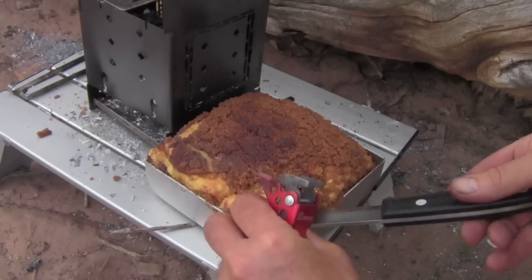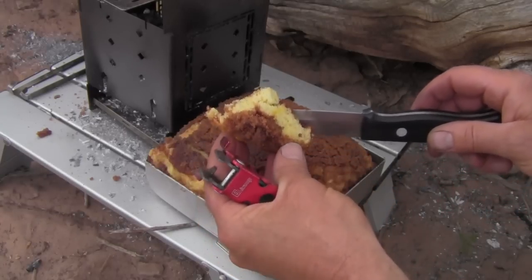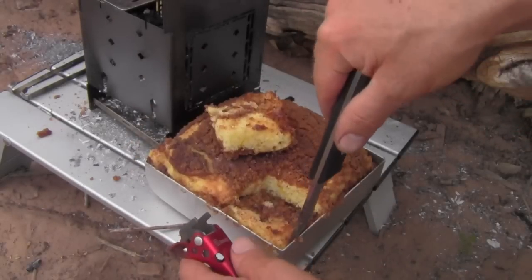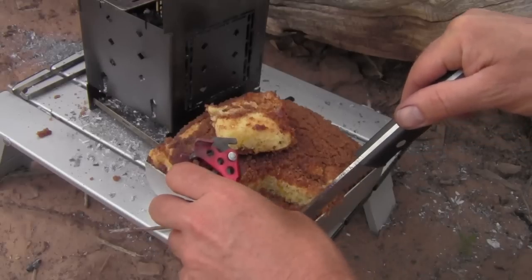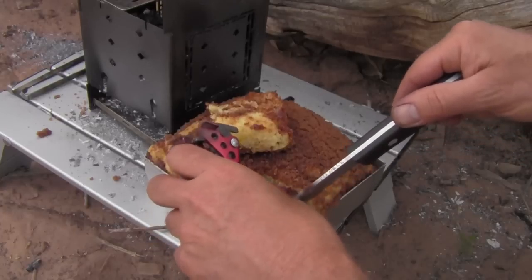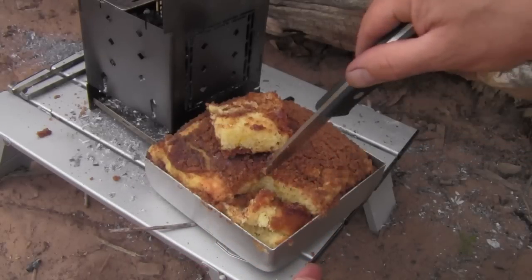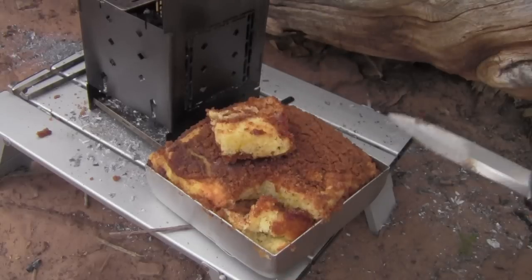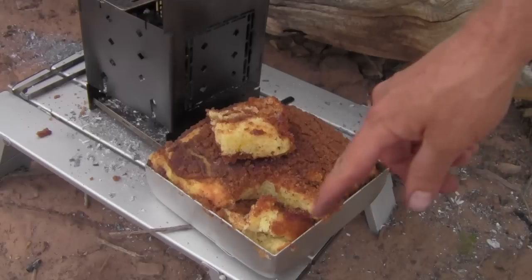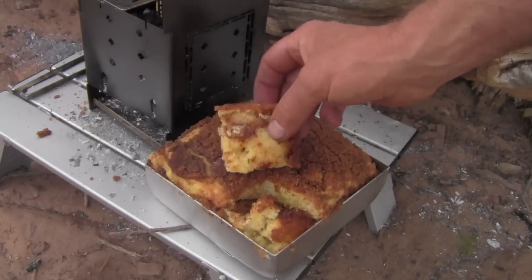It's kind of coming out in pieces because it is crumb cake. It has that other layer of crumb. It looks great, really nice. It's not burned at all — not coming out in one chunk, but it looks really nice and it looks done. It does such a nice job of cooking it evenly. I would think it would be like real burnt on the bottom or something — no, this is really pretty even. It's not too dark down below and it's done all the way through. I'm really happy with that.